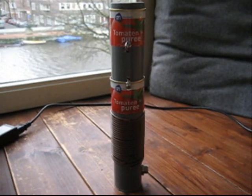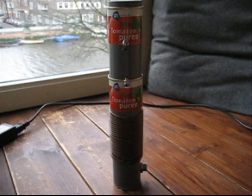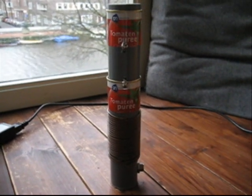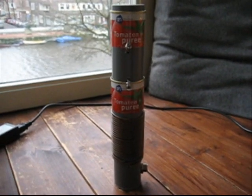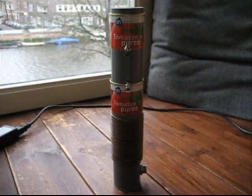The antenna is 30 cm long, and it works. I was at my good friend PA0ASD. We tested it and made a connection from Amsterdam to New York State — about 4000 kilometers — with just 25 watts and my new E-H antenna.